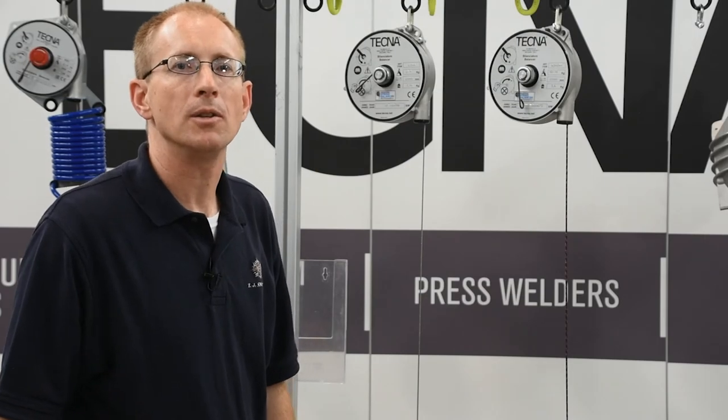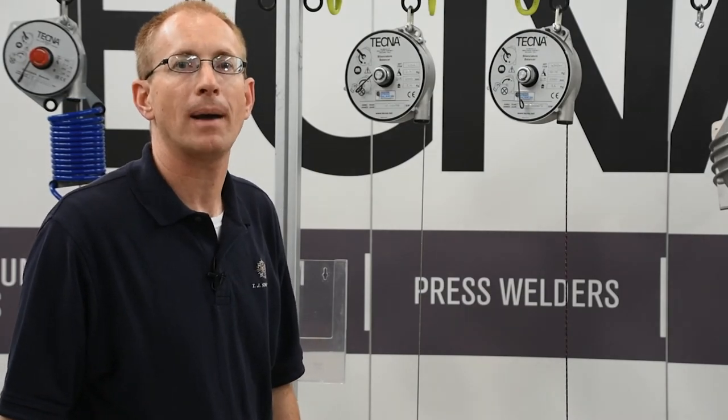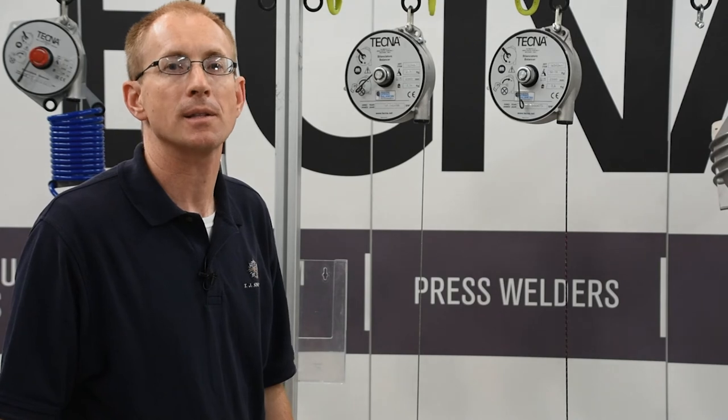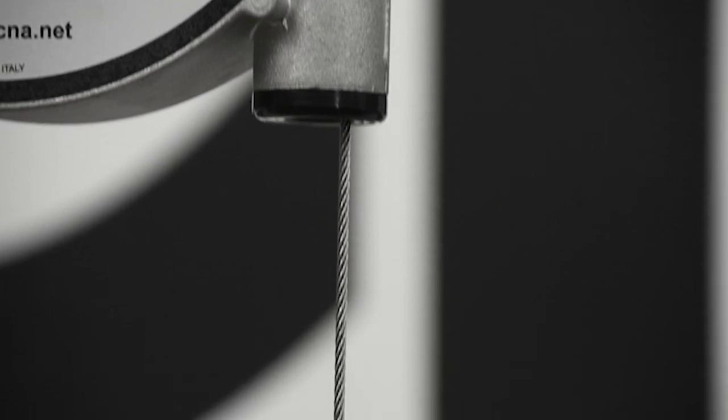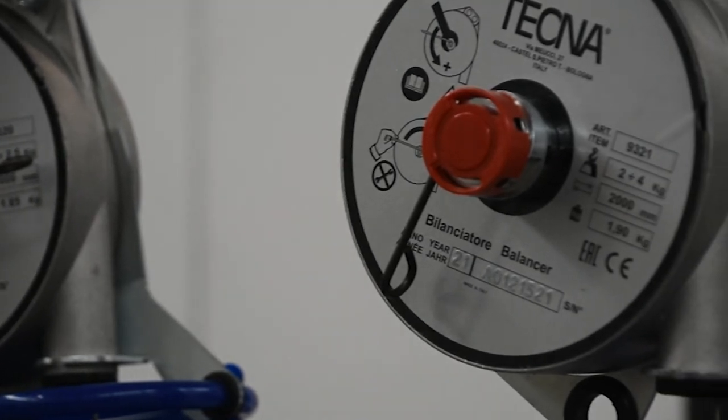One of your options when choosing a lower and mid capacity spring balancer is what suspension mechanism you want. You've got the choice between a stainless steel cable or a synthetic rope, and depending on your application, one may make more sense than the other.